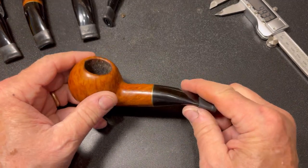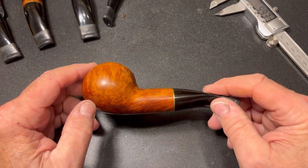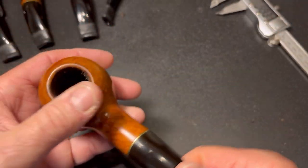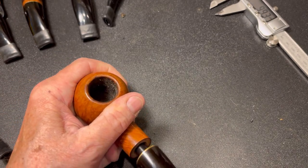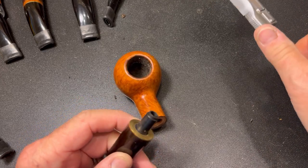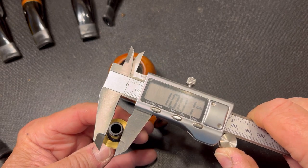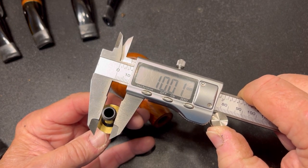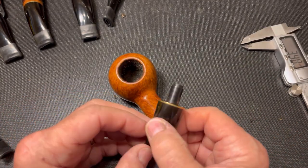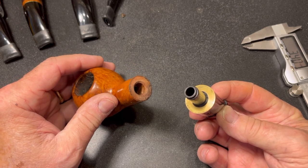Now let's look at this — it just happens to be another Savinelli. It's a 320KS. This is an Oscar Dry. So let's pull that open. I've already removed the six millimeter filter. And on this one, just a smidge over 10. So it looks like we've found our first pipe that we'll attempt to convert over to nine millimeter filters.